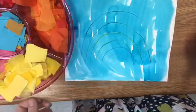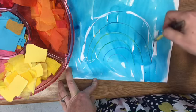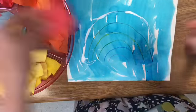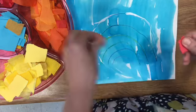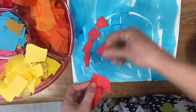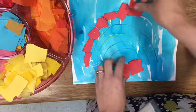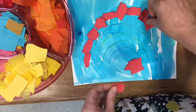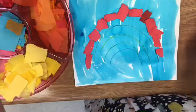All right, now while you were gone I drew the colors of the rainbow on your paper. You're going to start by tracing the color red and putting red objects on it. You have a tray that's organized by color. I'm using little red pieces of paper here, but you have other red objects in yours — some tissue paper, some different types of fabric.